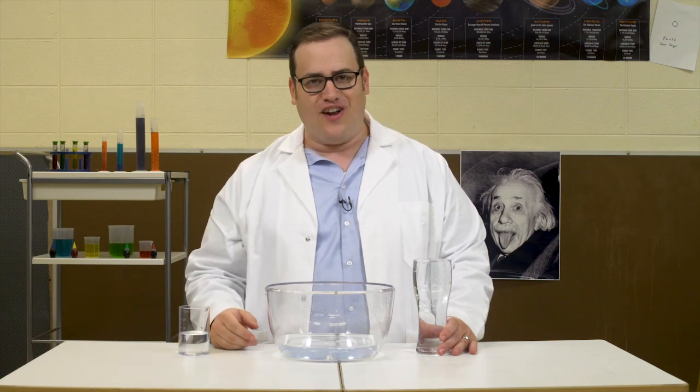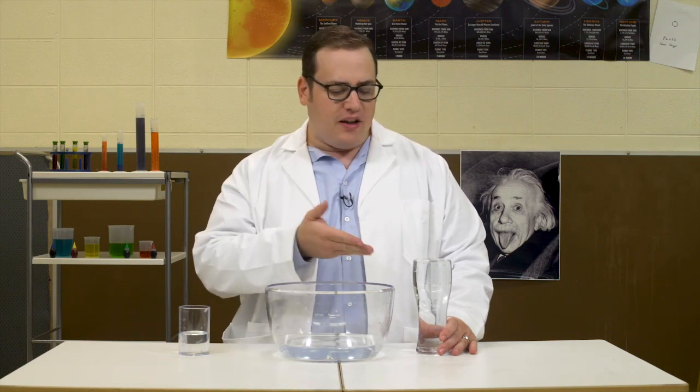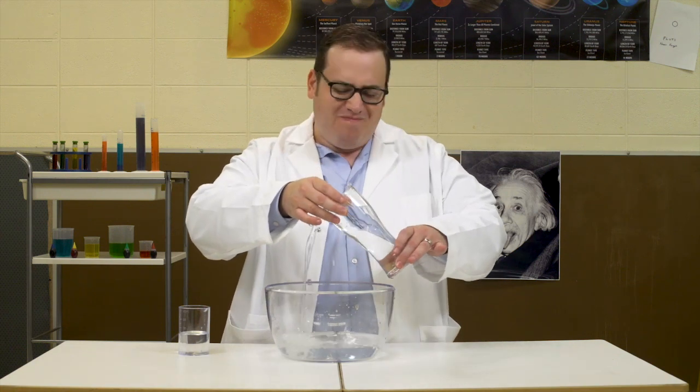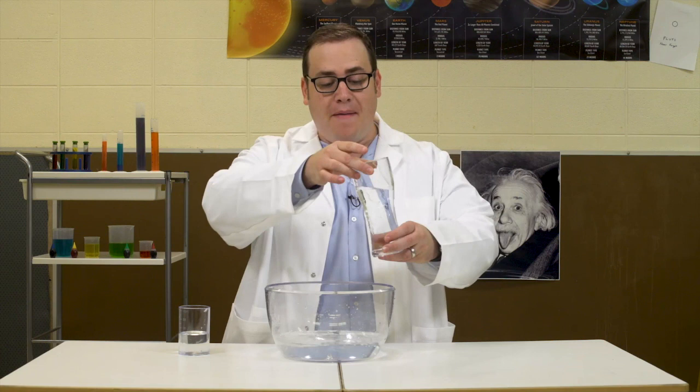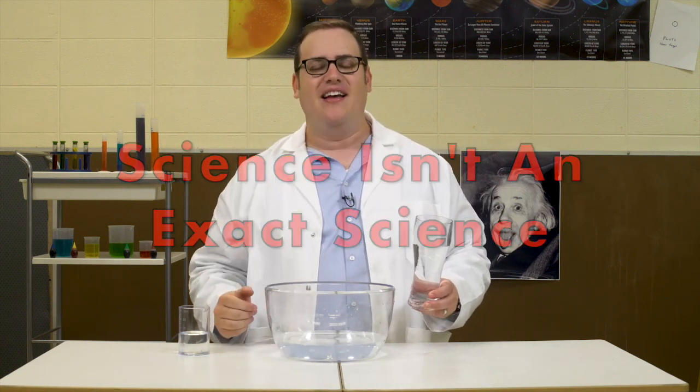Here's how you can get surface tension to work for you. Wake up before mommy and daddy and fill a glass halfway with water. About halfway is fine — it doesn't have to be exact. Because remember, science isn't an exact science. Exactly.